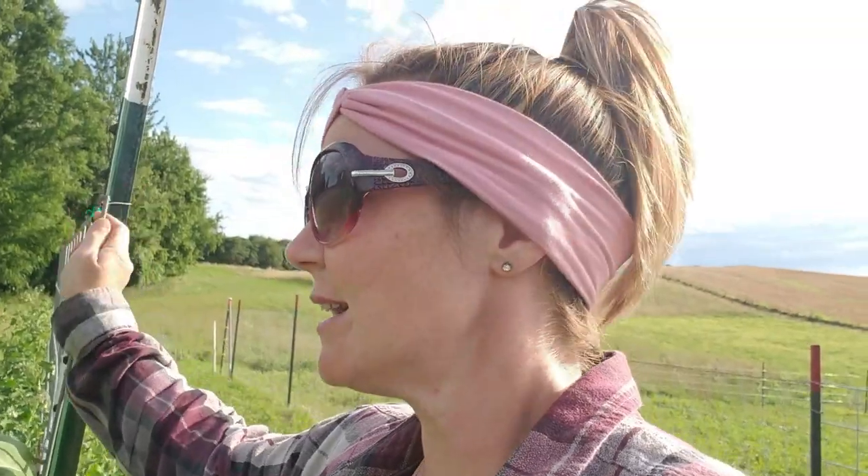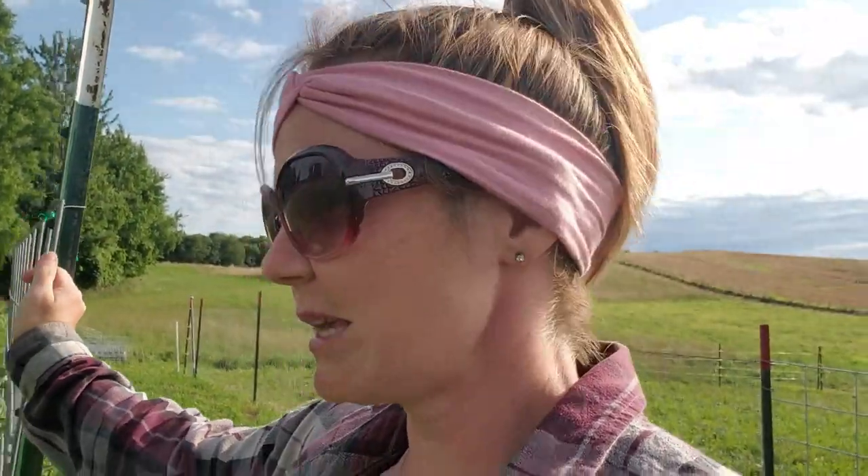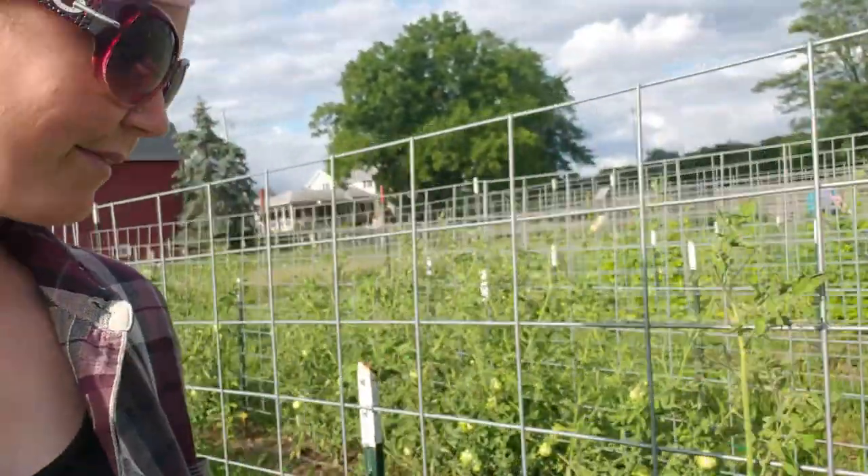Let me know how you do your tomatoes — if you use cattle panels, what you think, and whether you have them raised up off the ground. Our other methods were a no-go; our plants would always end up on the ground and the tomatoes would rot, making tomato season very stressful. This is what we're doing, this is what we're loving, our plants are loving it, and it's actually easier to see tomato worms this way. Thanks guys and hope to see you on the next one.